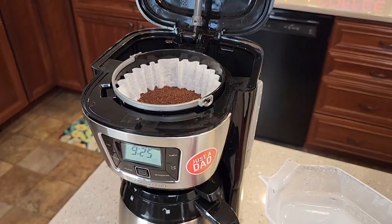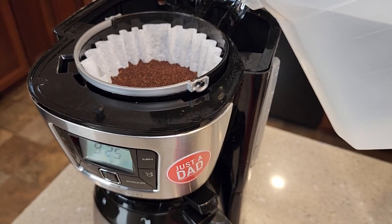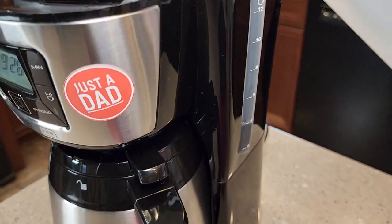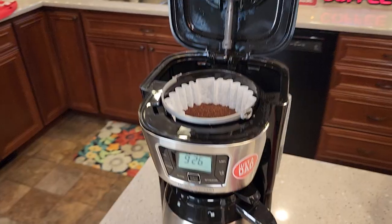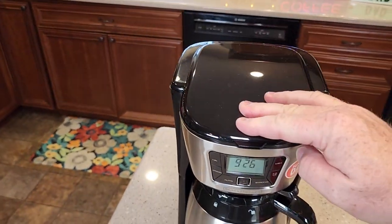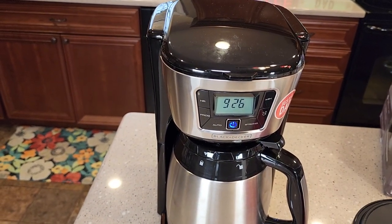So I got the coffee grounds in. Now let's pour the water in — again, we're going to fill it up to the 6 mark. Make sure we close the lid and simply just press the brew button. A little blue light is going to come on to let you know that it's brewing.